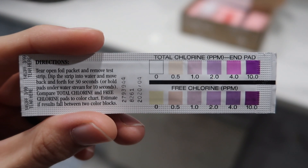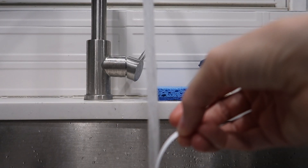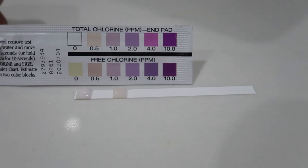Dip the strip into water and move back and forth for 30 seconds, or hold pads under a water stream for 10 seconds. That's pretty good — low level of chlorine, I'd say.